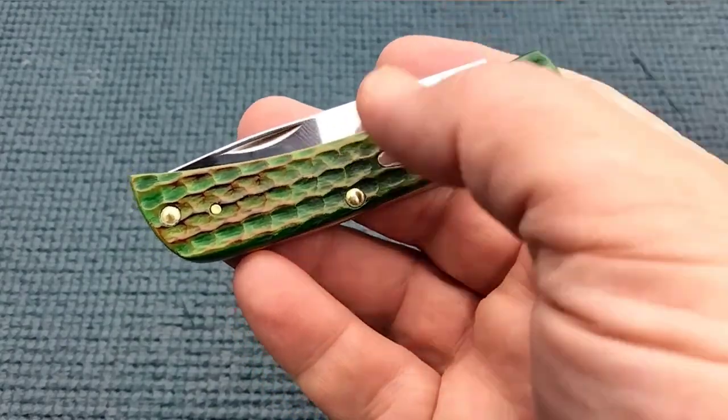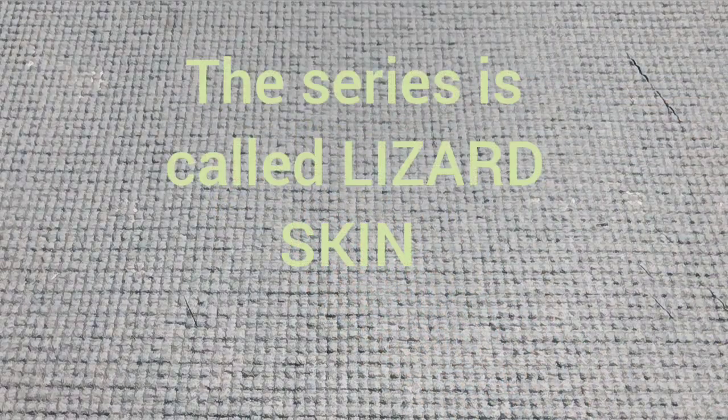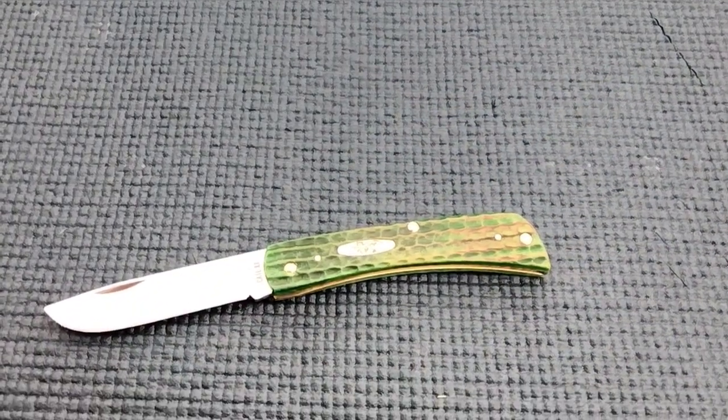And I have a lizard skin. We're actually going to keep this one short. I'll do a sodbuster collection video someday, and I hope you guys will join me in on that.